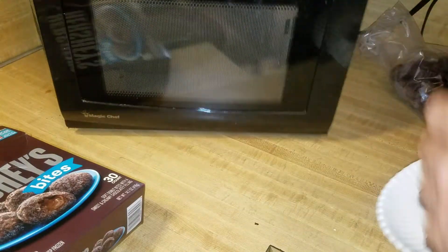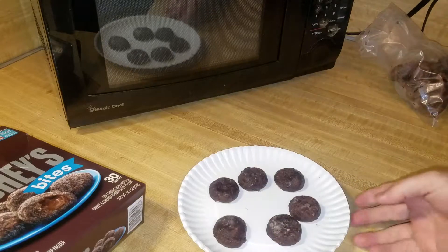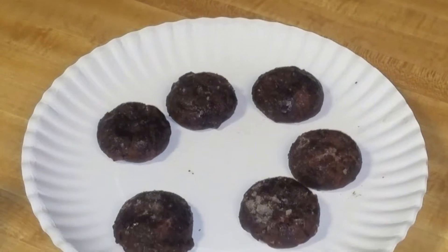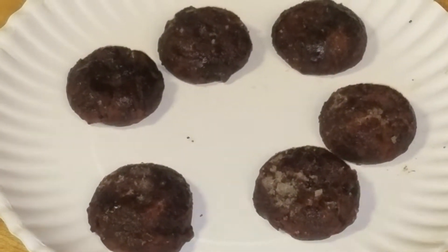Now it says to wait for one minute, but you probably won't do that. I'll take a little beauty shot — looks like that.